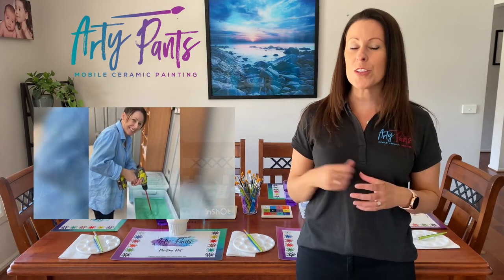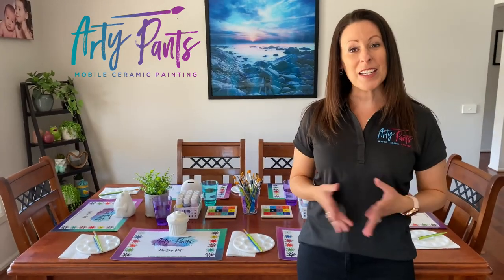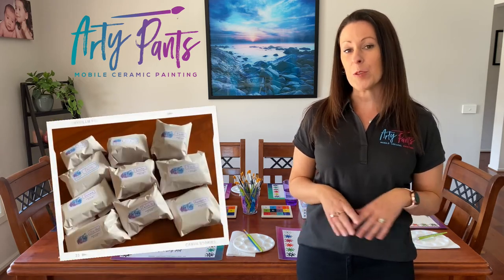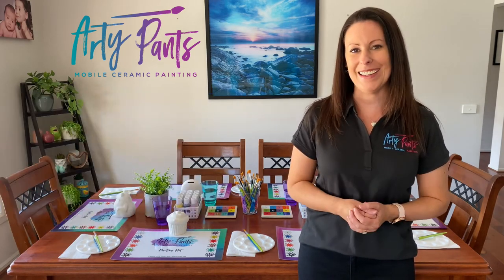At the end of the party we will clean everything up and bring all your ceramics back to Artie Pants HQ where we will glaze and fire them for you. All the finished pieces will be delivered back to you within seven to ten days, individually wrapped and labelled to make it easier to distribute afterwards. We often find that the birthday child loves to take them to school to hand them all out.